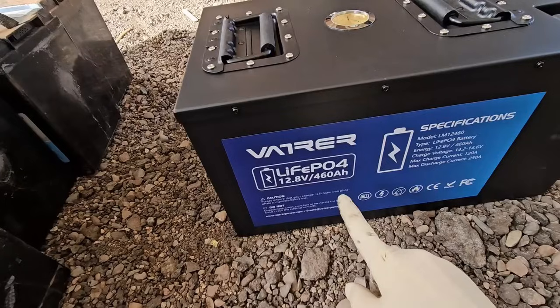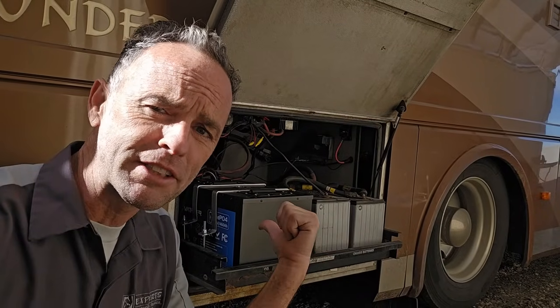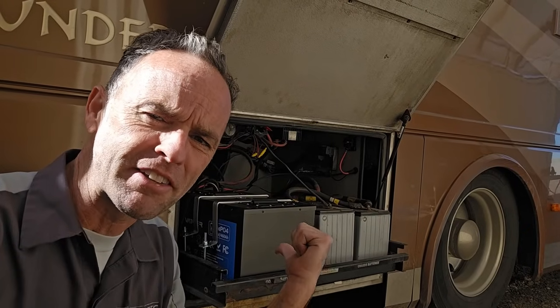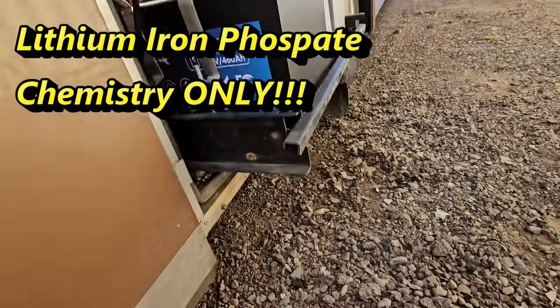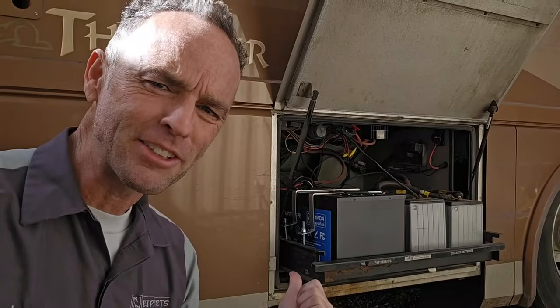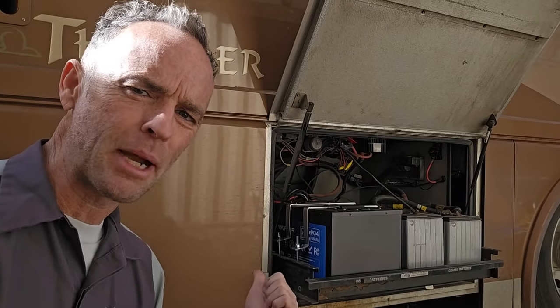This is a lithium iron phosphate or LiFePO4 battery that I installed. A lot of RVers and do-it-yourselfers do want to switch to lithium batteries, but there is some fear out there that lithium batteries can cause an uncontrollable fire. However, the lithium iron phosphate chemistry is almost adverse to actually starting on fire. So fire safety is not something you have to worry about if you go with a lithium iron phosphate battery — it's why a lot of RVers are now going to these batteries.